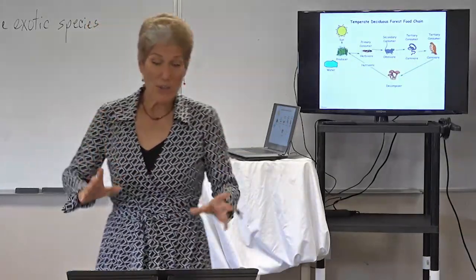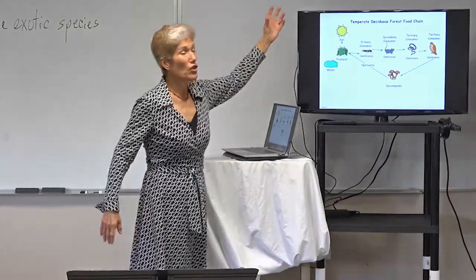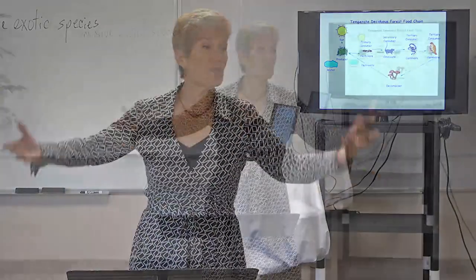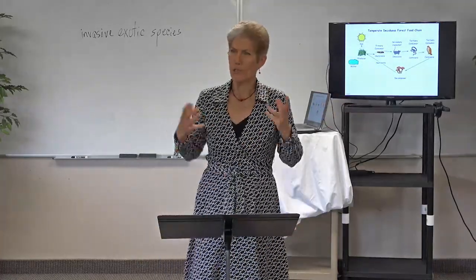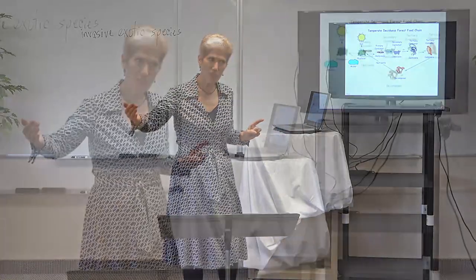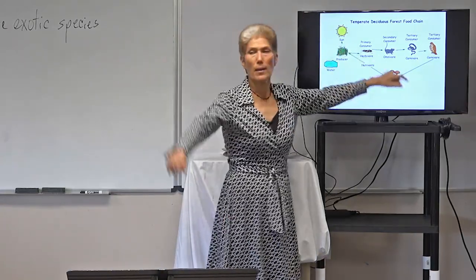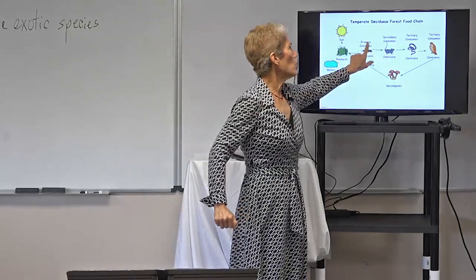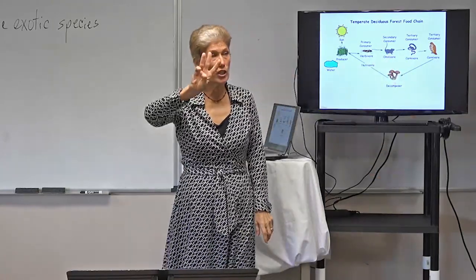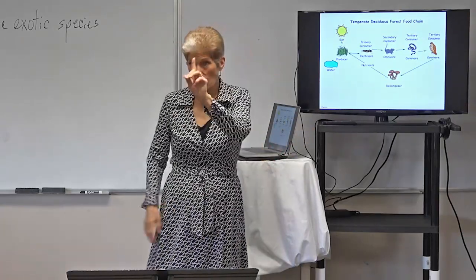The next thing the book covers is energy and ecosystems, basically starting with the food chain. God chose the sun to be the primary source of energy, and the organisms that make their own food from the sun are the producers — our autotrophs. When you're looking at a food chain or food web, always identify your producer because everything is going to come out of that. Once the herbivore eats the plant, the producer, we call that herbivore a primary consumer. The animal that eats the herbivore is called a secondary consumer.